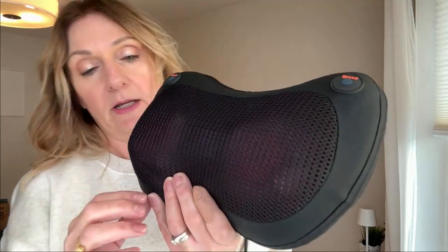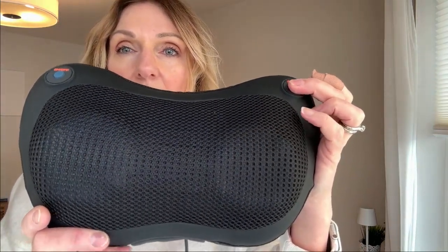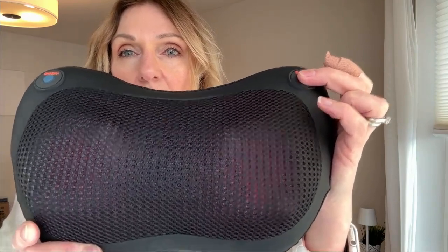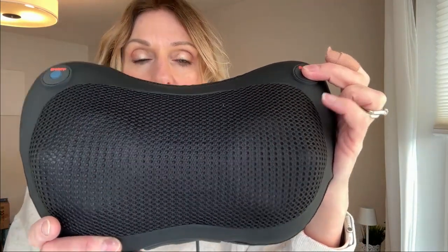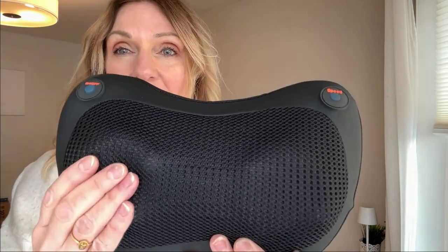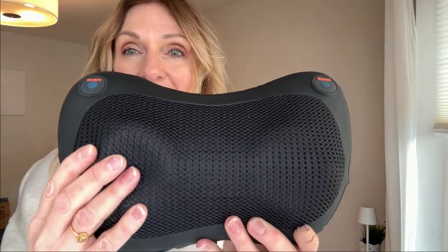On this side is the speed control, so you can turn it up — now it's slower, a little faster, and then the fastest. It's going pretty good, and you can really feel it — see my hand moving.